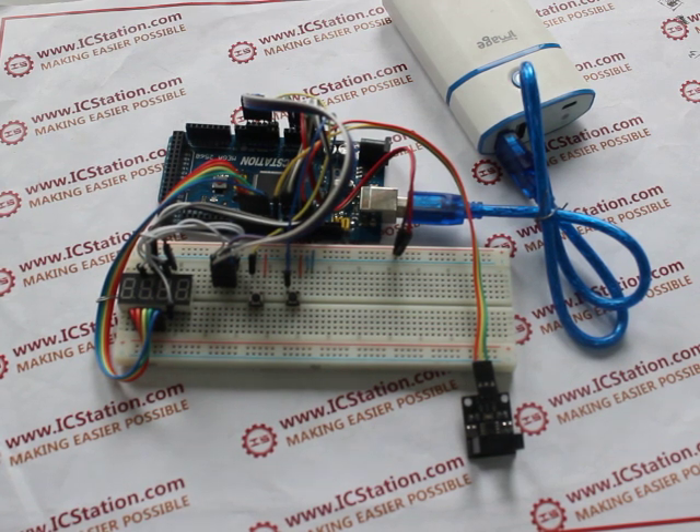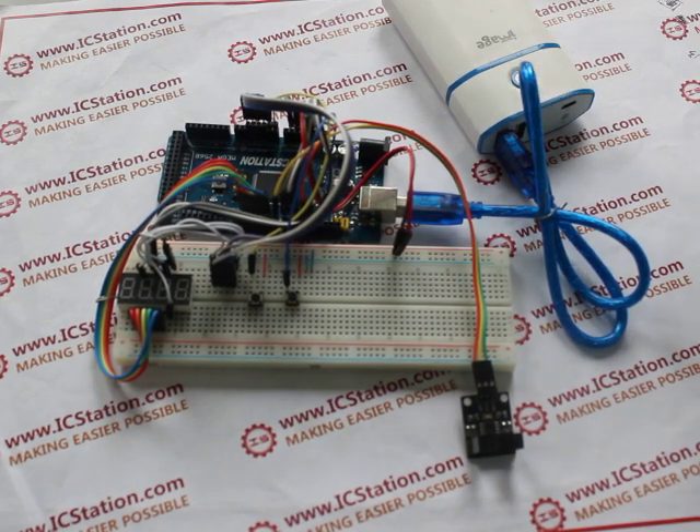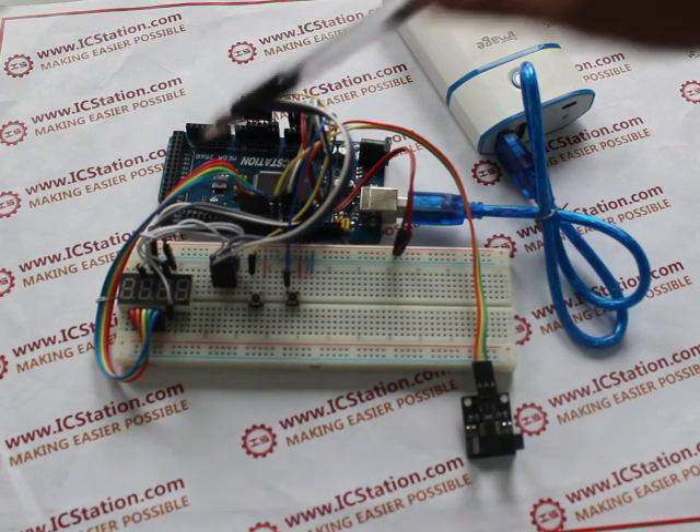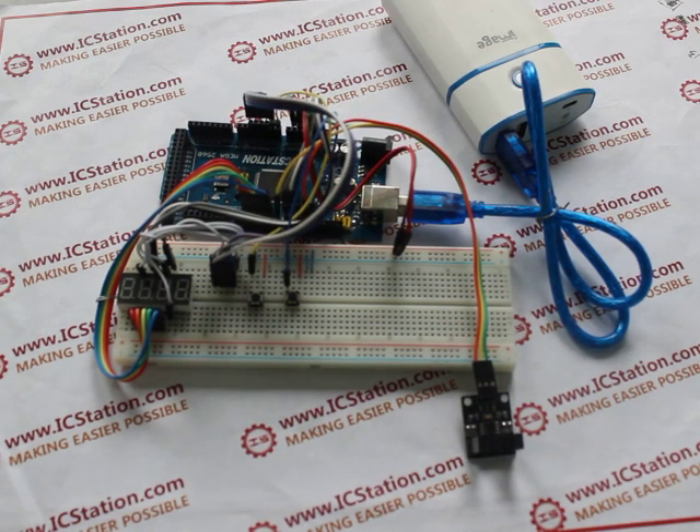You need the following components to make it: a plus 5V voltage supply power, an ICStation Mega USB, an ICStation Mega development board compatible with Arduino, and a grid board.